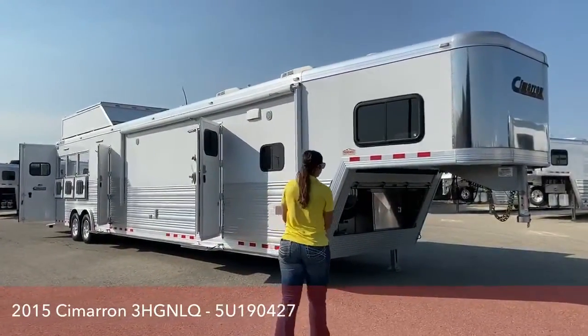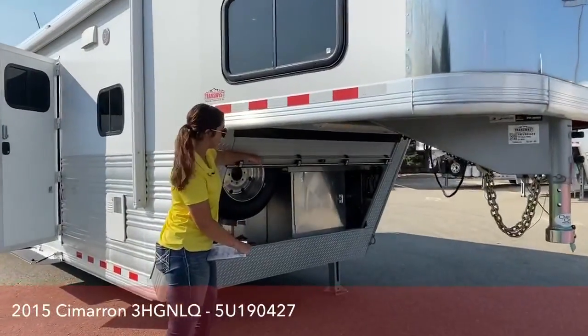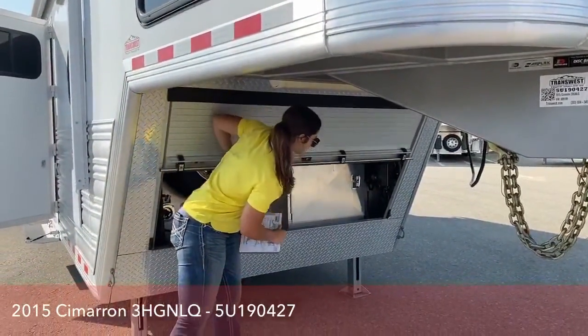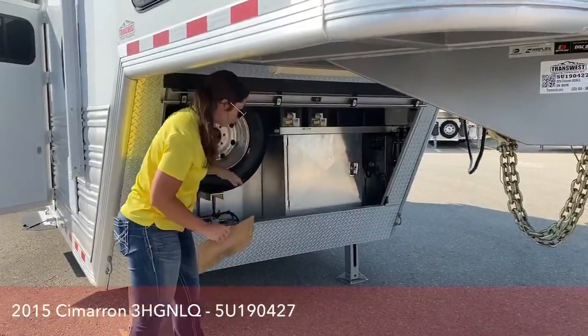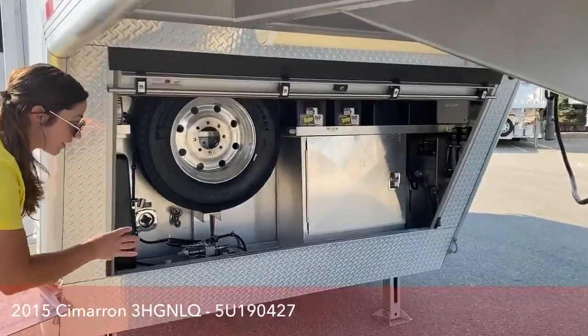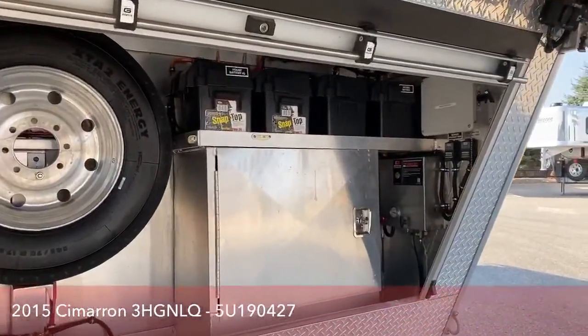We'll start right up here. Underneath here you do have the roll-up door — super nice to have. This comes down and covers all of your components under there, slides down, latches in, and then slides right up. Super easy to use. Under here you'll see four batteries.